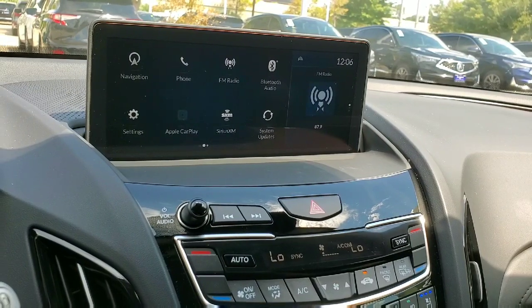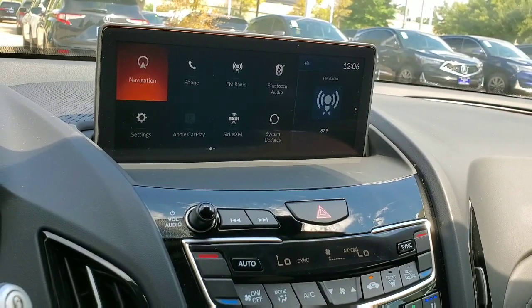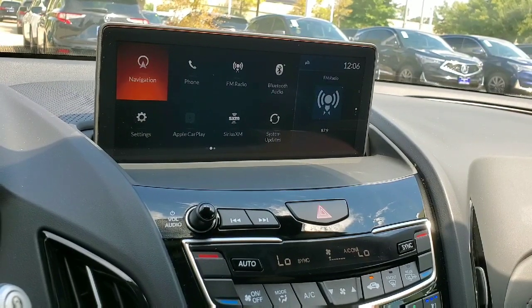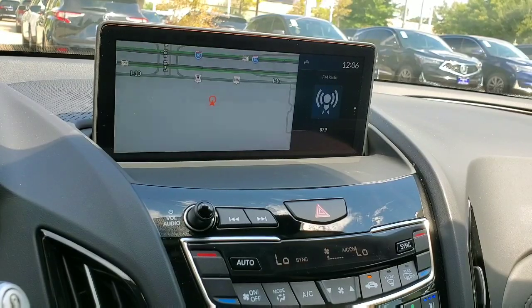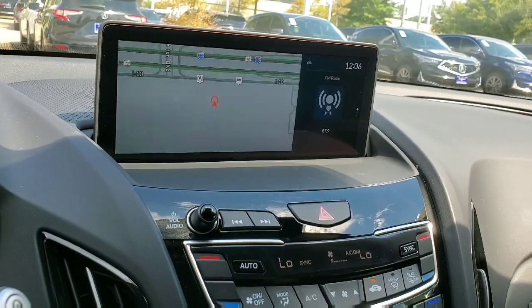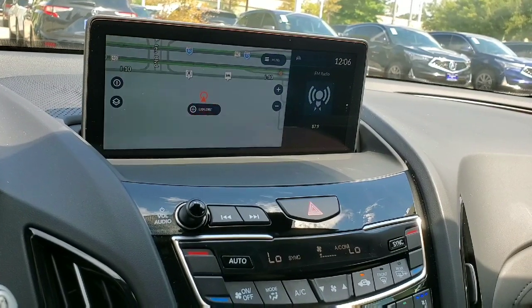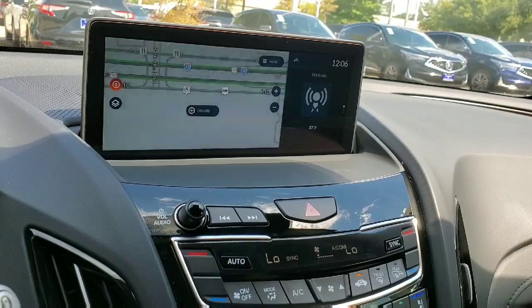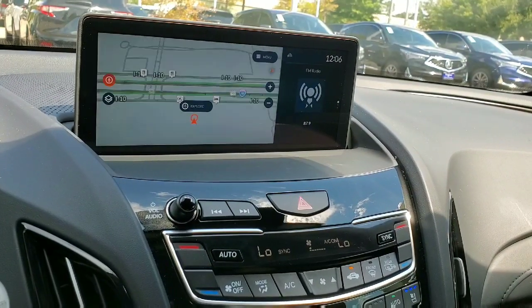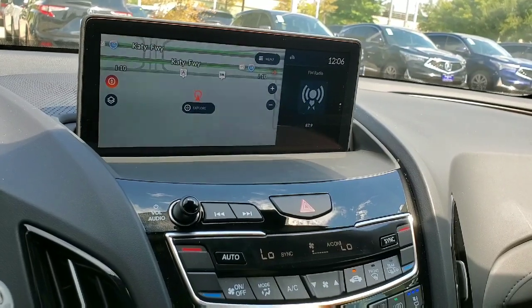Now that we know how to use the touchpad interface, I'm going to get into the operation of some of the apps on this car, starting with navigation. Here is the basic navigation screen — there's a lot you can do on it. First, this is the north-up map view. You can press that to get a 3D view, zoom out, or use the top-down view that most people are probably used to.